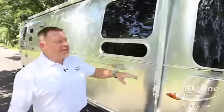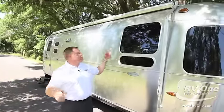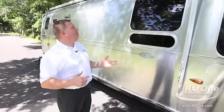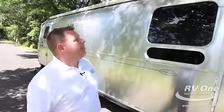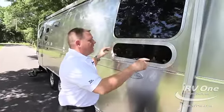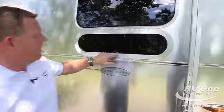This awning is a Sunbrella canvas — what you find on high-end Prevost buses. It has a mildew-resistant covering so it won't develop mildew, rot, or moisture buildup, and it has an aluminum awning cover. The window frames are unbelievably built — Airstream takes all the window frames, bends them, and welds all the way around them at the factory.